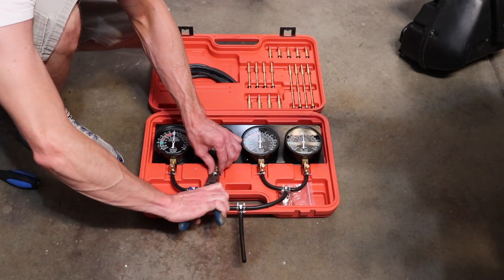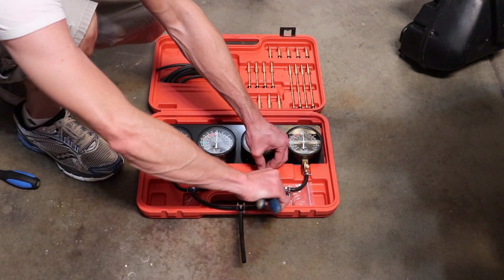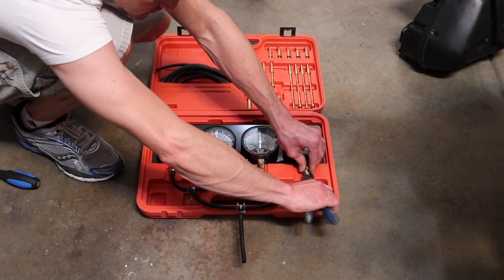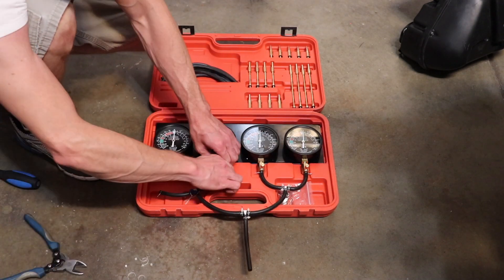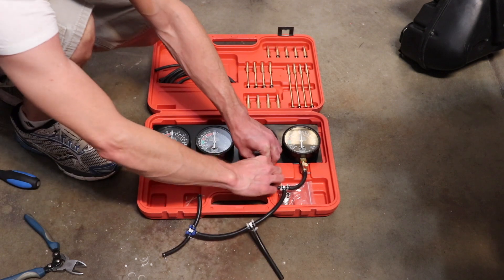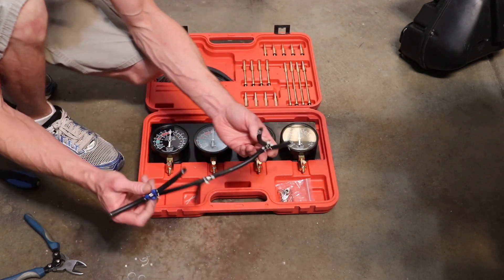Now I'm removing my hoses — I'm just cutting off the zip ties that I put on them to make a good seal. I keep these hoses all hooked up to the T-fittings just like this so I can recalibrate the gauges at any time.